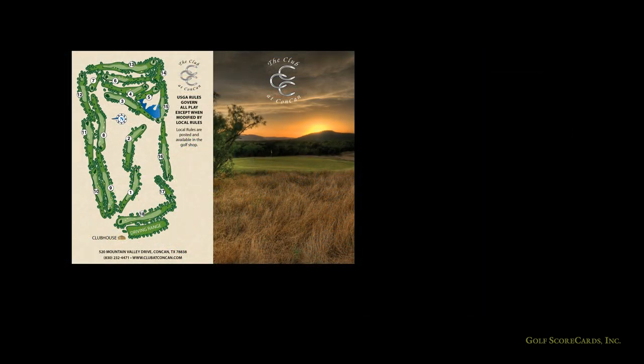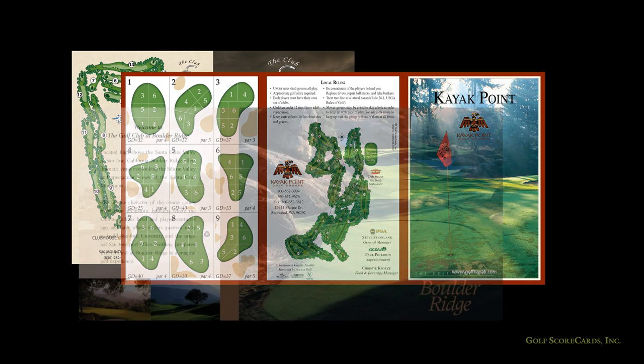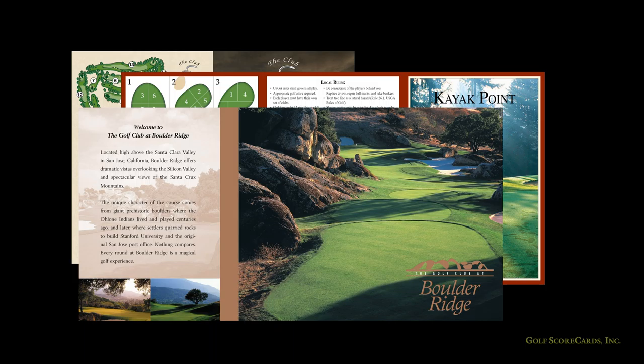Now you need to figure out what you're going to shoot. Ask yourself what makes your golf course unique. Every golf course has a signature hole or view. Think about what makes your course different from all the others and try to capture that feature in your photo. All the photos on these cards are of things you aren't going to see at any other course — it's what sets them apart.